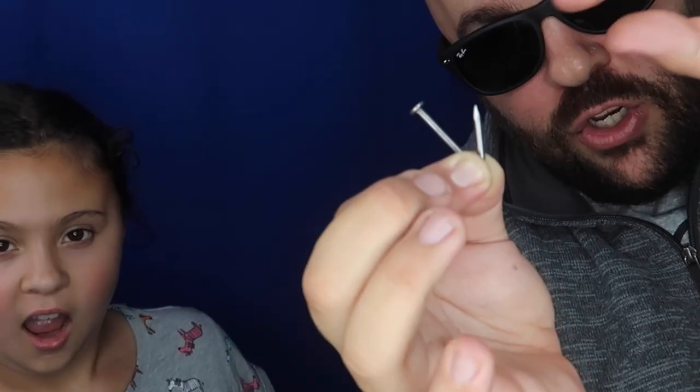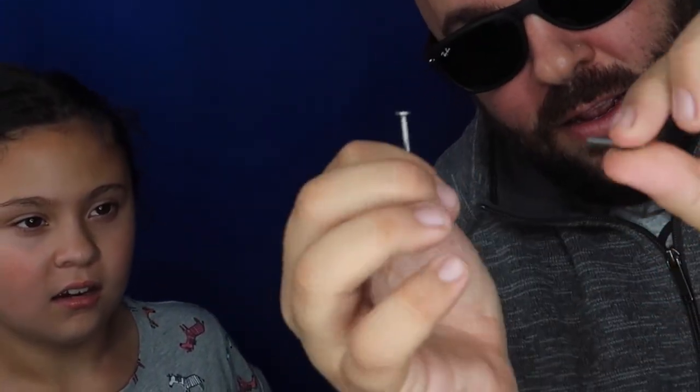Bend the nail all the way in half. Watch — you can actually just break it.